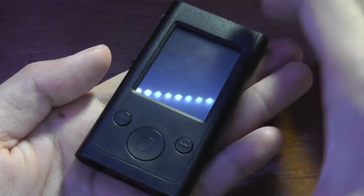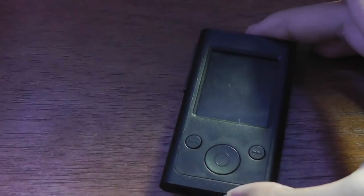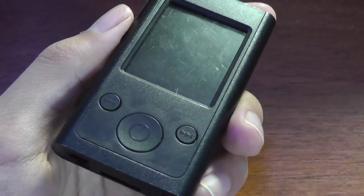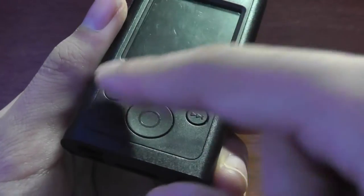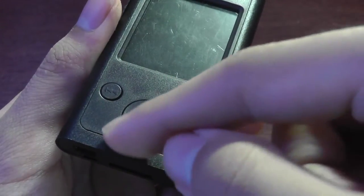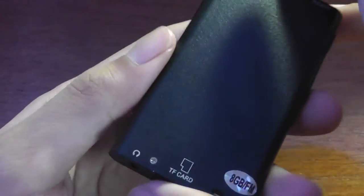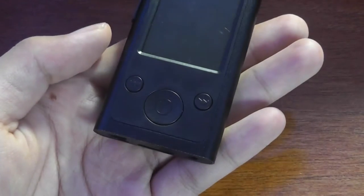For instance, the screen is still 1.8 inches — the same size as most of these generic Shenzhen-based MP4 players — instead of the larger real estate you get on the actual iPod. Also, you'll notice two more buttons down below for skipping tracks, as opposed to the real iPod Nano that has only one home button. But otherwise, the placement on the sides as well as the overall sleek aluminum shell is the same you would find on an actual iPod Nano.